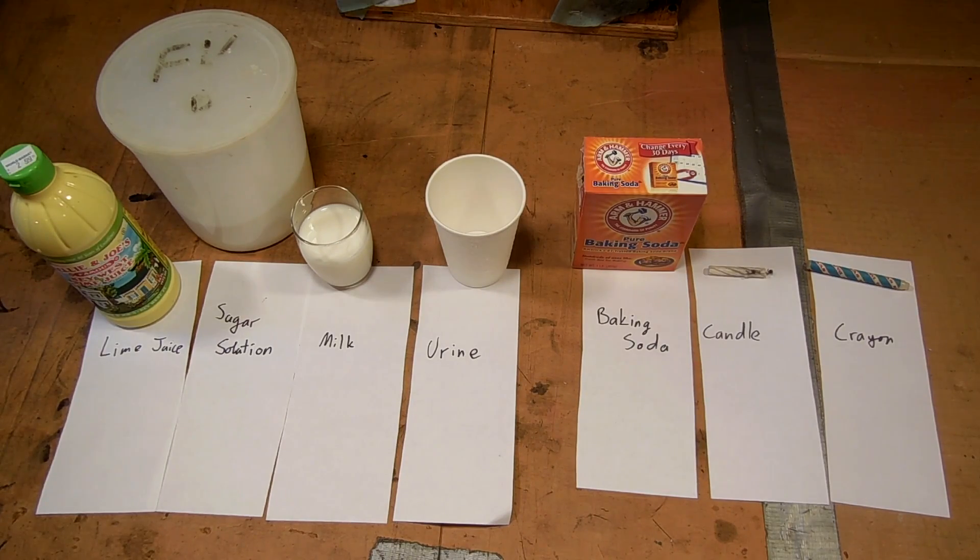Hey everyone, it's YNOWEL here, and today I'm going to be looking at what is the number one invisible ink. If you're anything like me, I was always intrigued by spies and invisible inks when I was a kid, so I thought I'd take the chance now to check out which one's best.